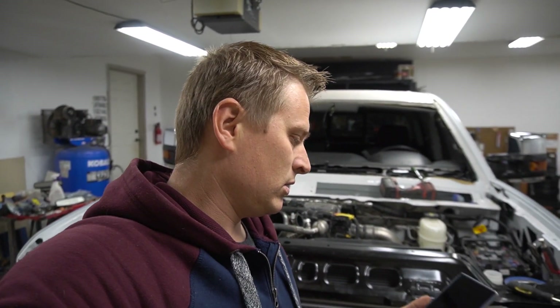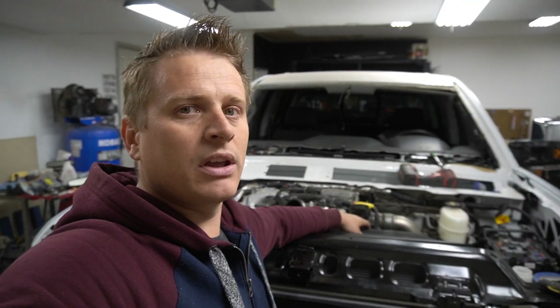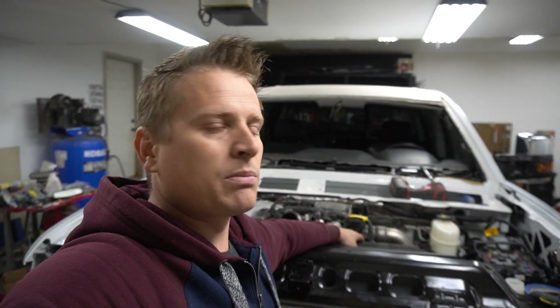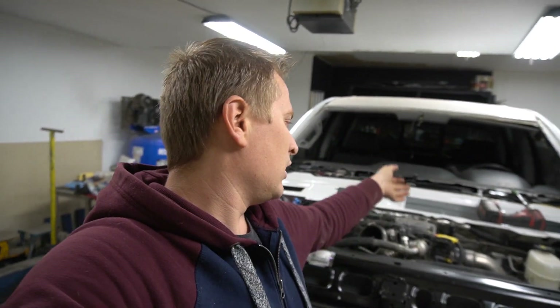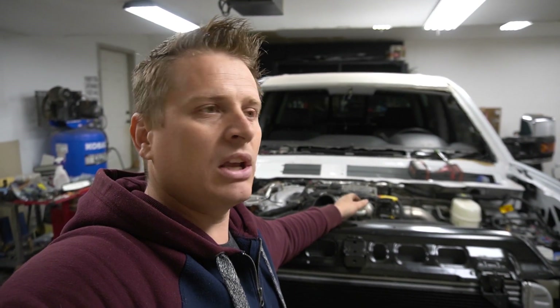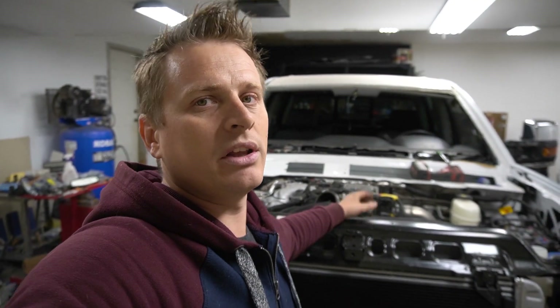It's seven o'clock already. I'm trying to figure out what's going on, what's causing those problems. I need to sort this out before I can continue doing the finishing work. Hopefully I'll find the cause of the transmission codes and figure out why those codes are popping up.